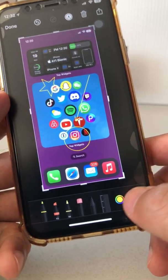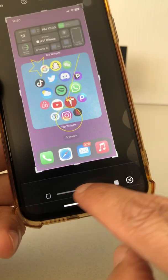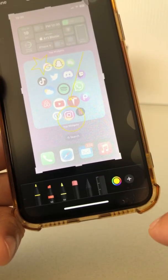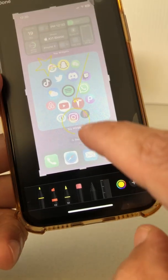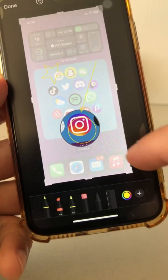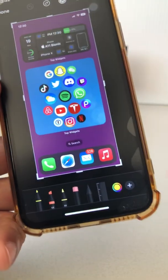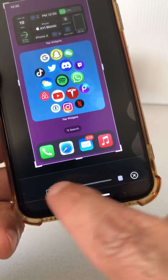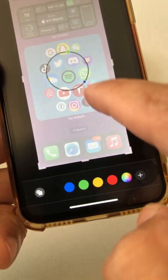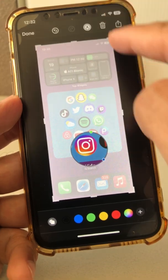I want to show you a couple of other really cool tricks. One is opacity — you can do something like that. And then let's say I want to highlight Instagram. So I can do magnifier. You can use the opacity and then the magnifier — if I remove all the shapes now and go back, set opacity high, and then magnifier — look at that, so cool. That's another trick you can use.